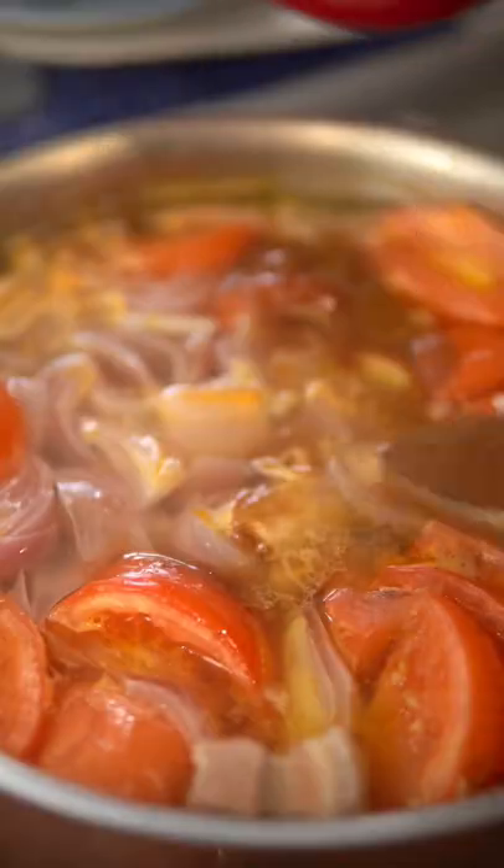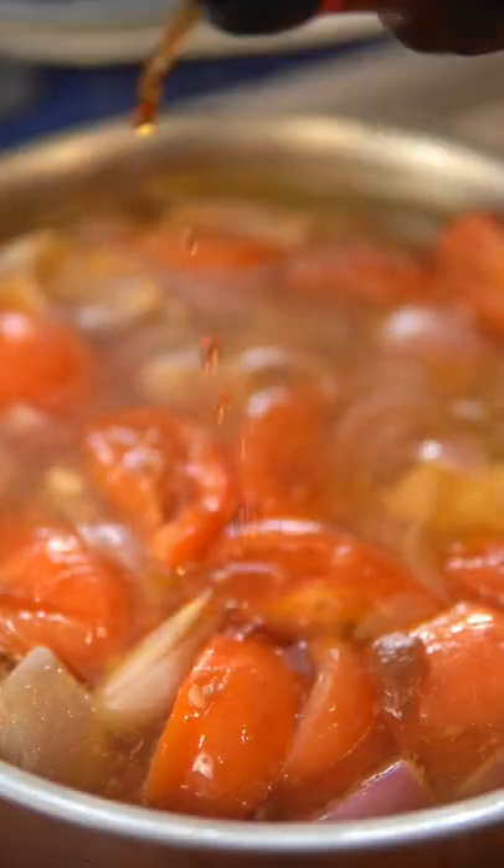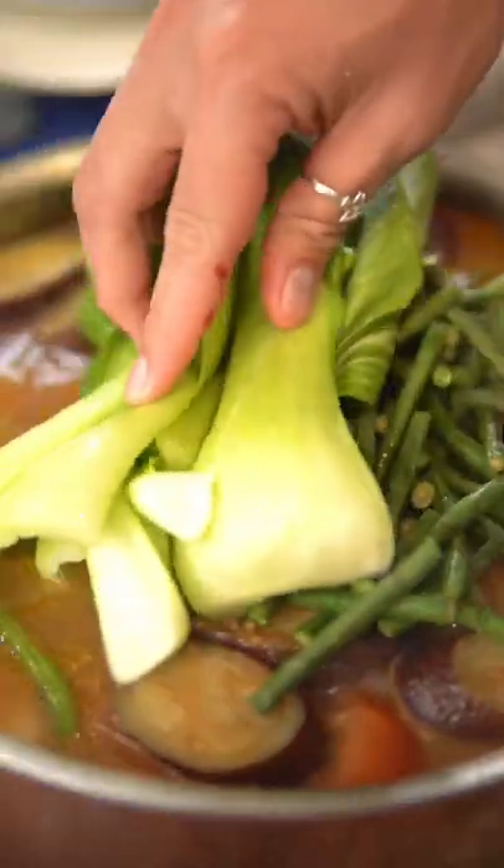Season the soup with the tamarind paste and fish sauce, or add these to the pot. If you like it spicy, add some hot green peppers. Now add all the vegetables, saving the bok choy for the very end.